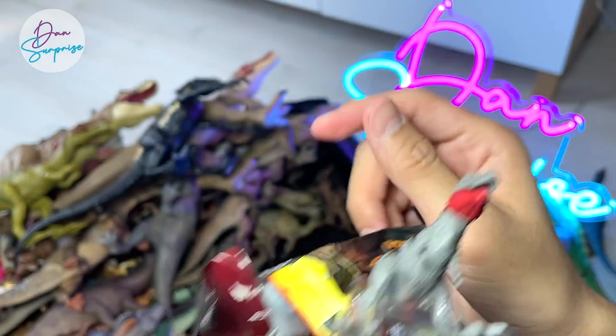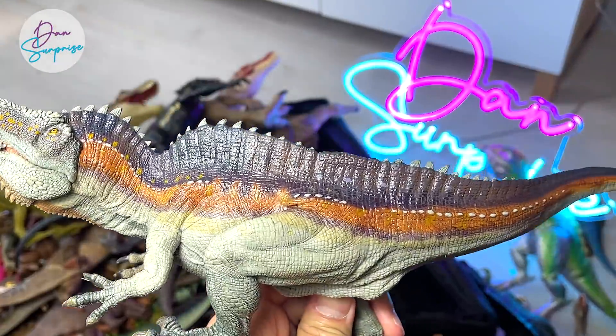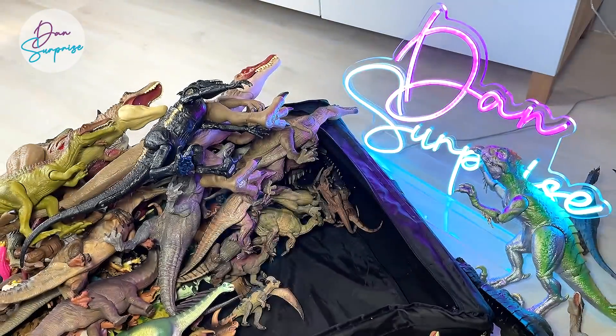This is quite a nice one — an Acrocanthosaurus from Papo. Really, really beautiful. I really like this and the Ceratosaurus so much. This was from 2017, if I'm not wrong. Really beautiful figure.